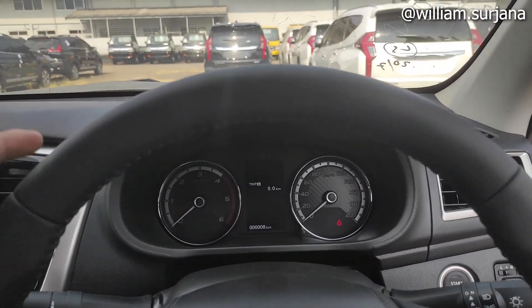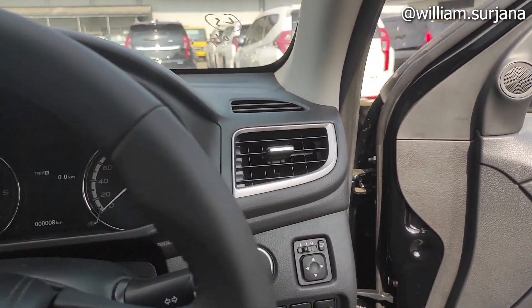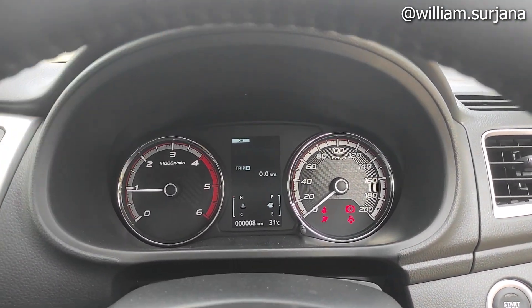Saya coba kita nyalakan. Kondisi pintu terbuka, sampai tekan pedal kopling karena ini manual. Nah, nih. Dia langsung ada suara yang khas seperti itu.